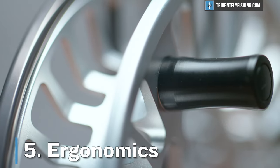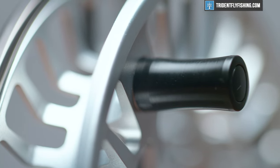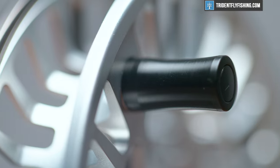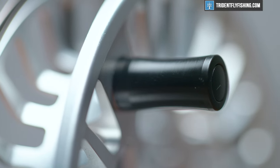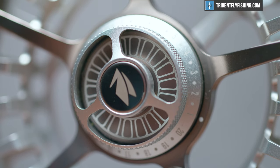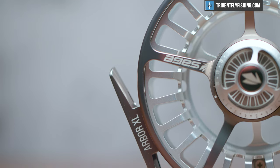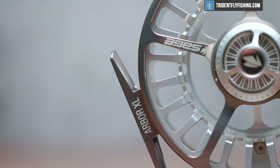In terms of ergonomics, this reel has a nice handle. It's definitely a little bit shorter than some of the better handles out there, but it's fine. Again, we're talking about a trout reel here, so you're not going to have to get lots and lots of leverage. Same thing with this drag knob — I like it. Totally functional. Not the biggest drag knob, certainly nothing like the Sage Thermo, but you don't need that on a trout reel.